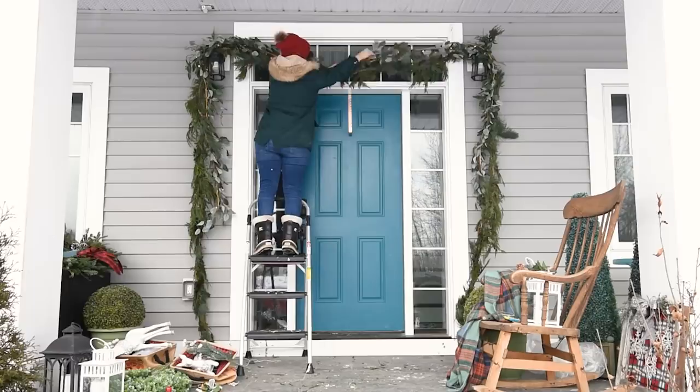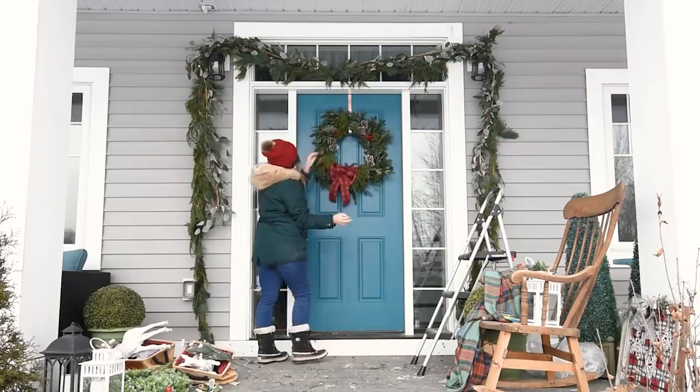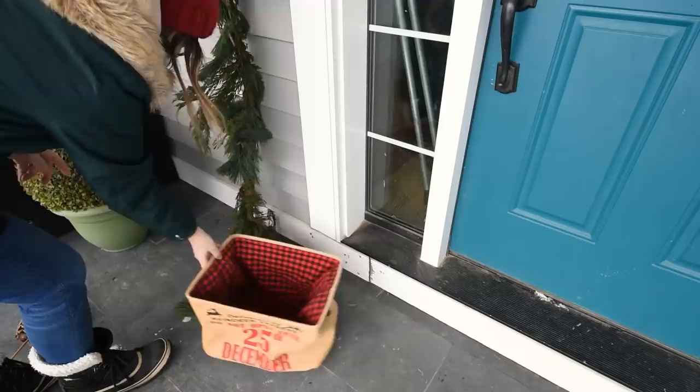I also got this wreath from Costco and it had this bright red bow. I was considering taking this off and putting something more neutral on it to match our interior decor, but my girls love this red bow so much that I based all the rest of my porch decor on this red theme this year. I had these baskets — these are from Michael's a couple years ago.